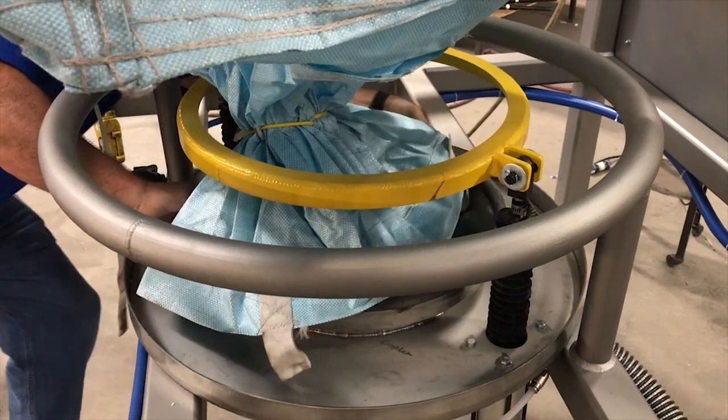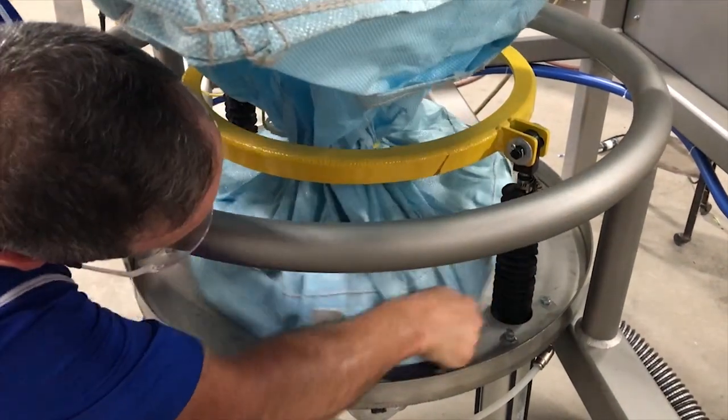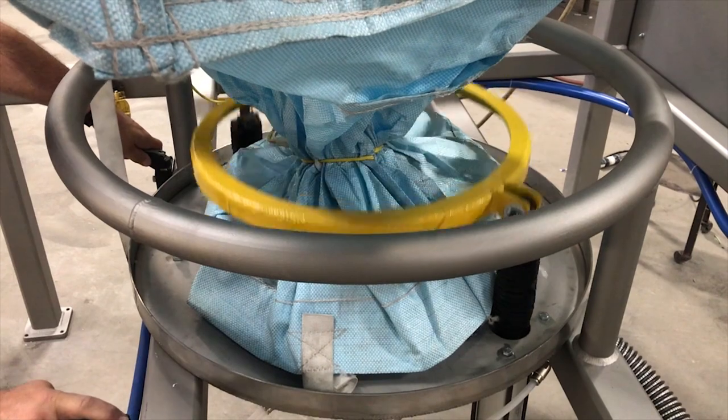With the clamp in the raised position, the operator reaches under the support ring and extends the bag spout around the gasketed clamp nozzle. Once the bag spout is in position, the clamp ring is lowered onto the nozzle.